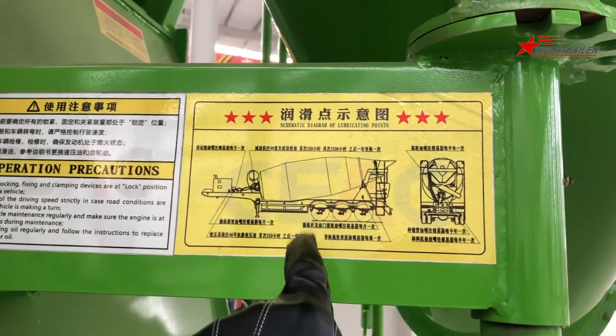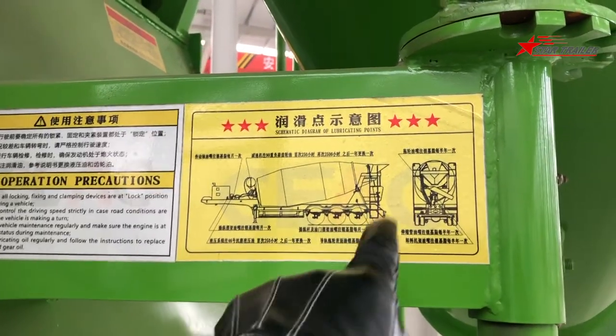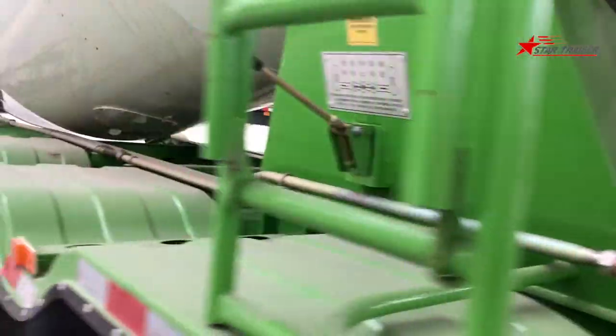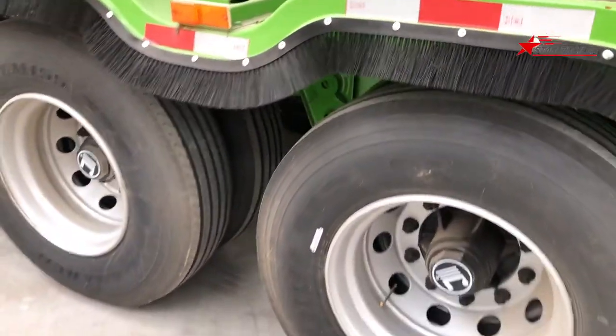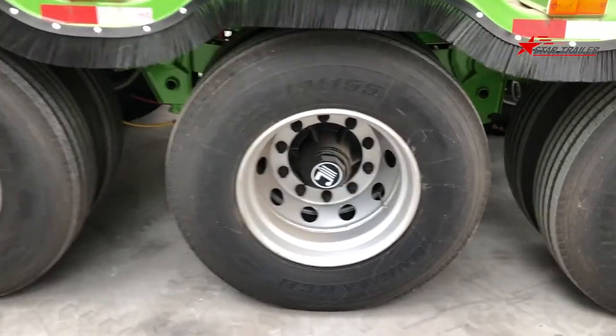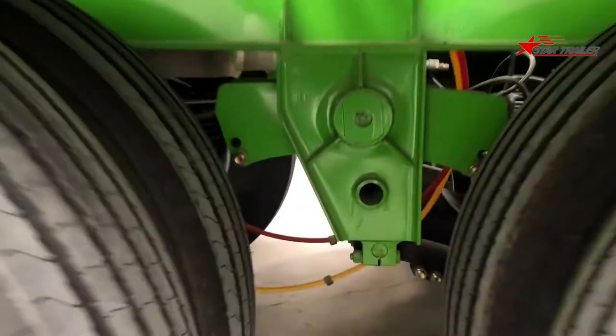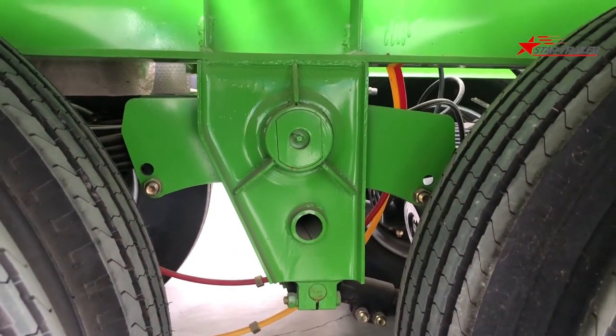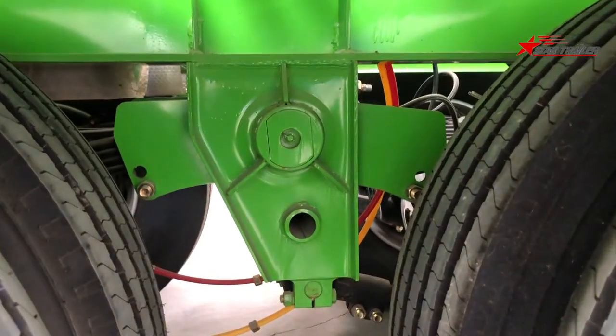You need to grease and lubricate all those points on schedule. On this side, you can see it is using three axles, with tires and steel rims. At the bottom, it also uses normal suspension — this is a leaf spring suspension.